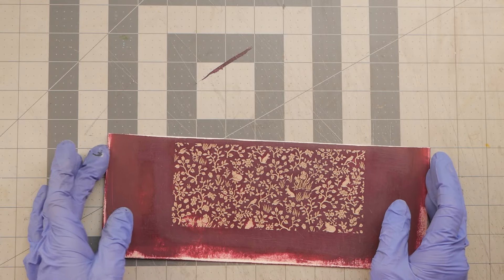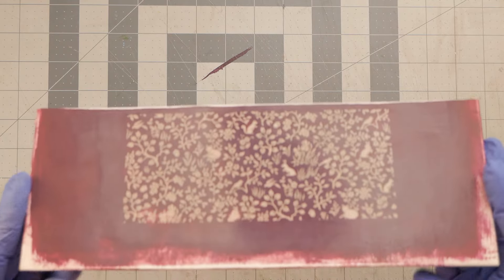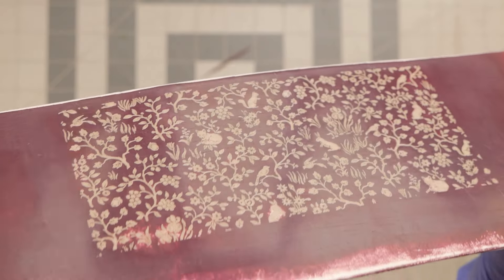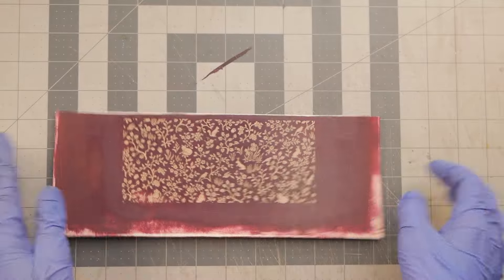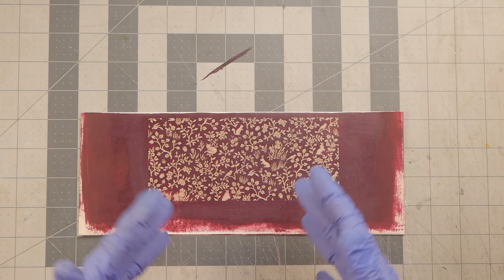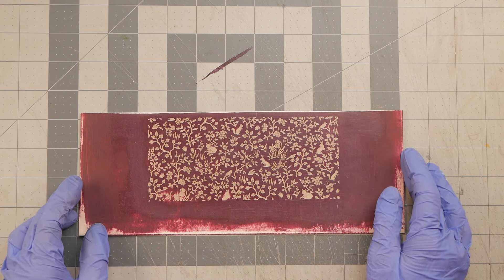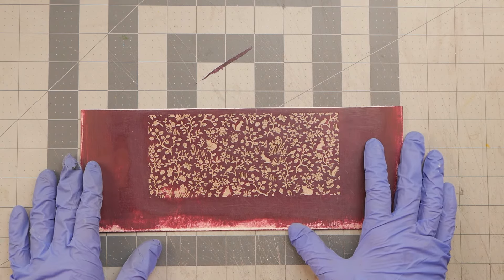Hey guys, it's Nick the Booksmith. Welcome back! Today I wanted to show you the process I used to turn this piece of regular mat board or chipboard into a faux enamel or lacquer finish. Pretty cool, huh? It could be used for all kinds of things — whether it's the decorative inset on a book cover, a box, maybe a pen or a brooch. I think there's all kinds of applications. So if that sounds like a good time, let's get started.